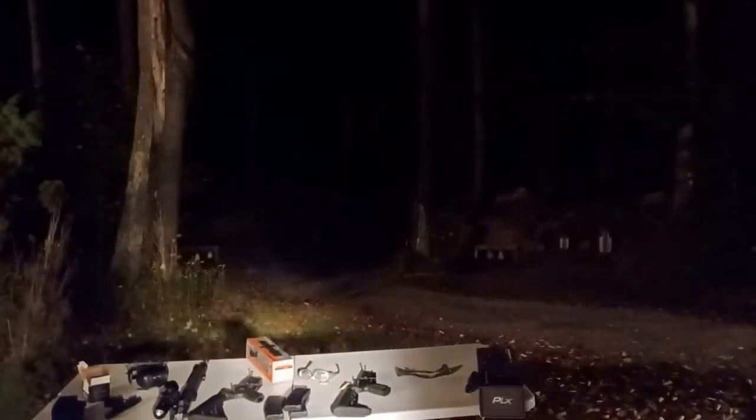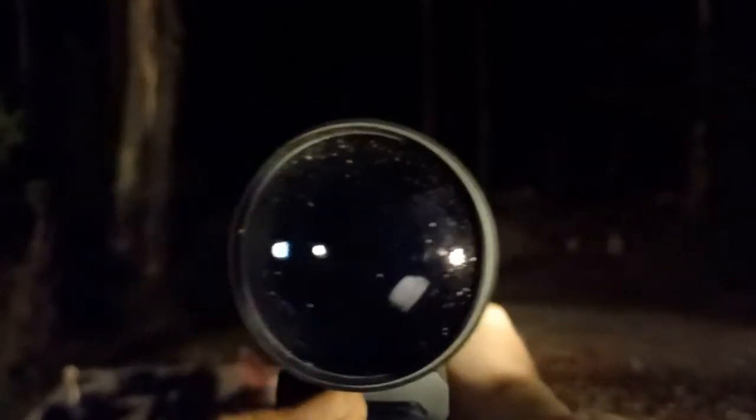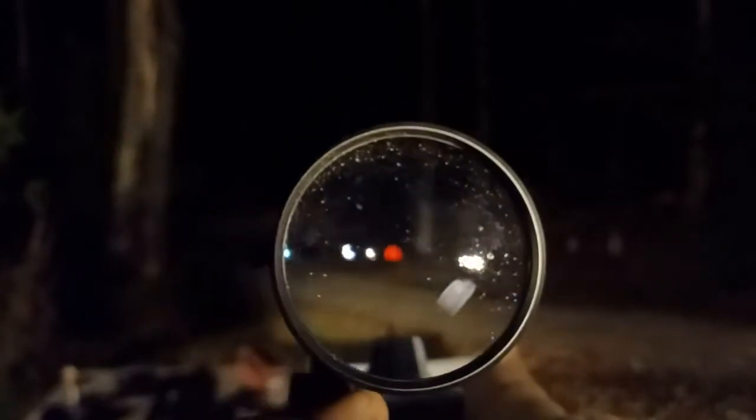This is the first focal plane with illumination on. When you're in the shadows, you don't see it. It's out of focus but at least you can see it — but when you go into the shadows, it completely disappears.